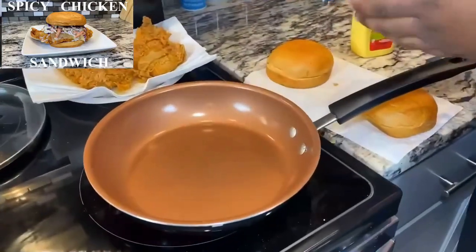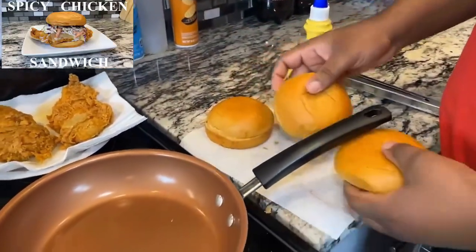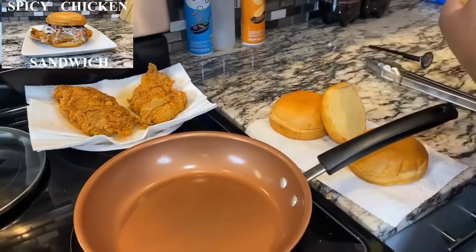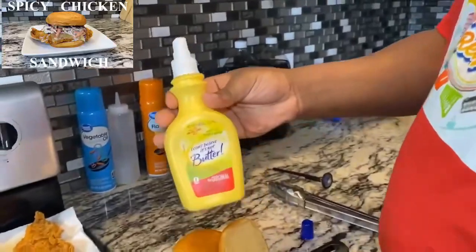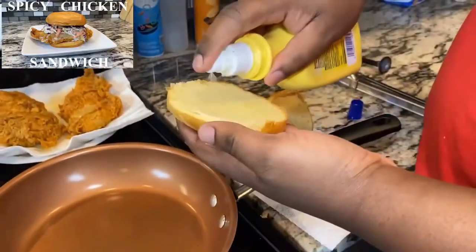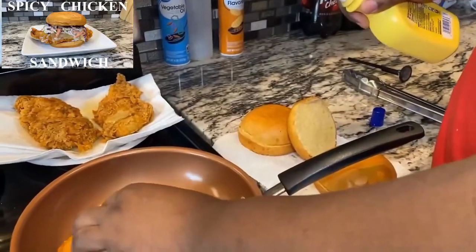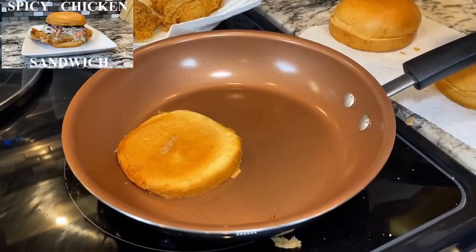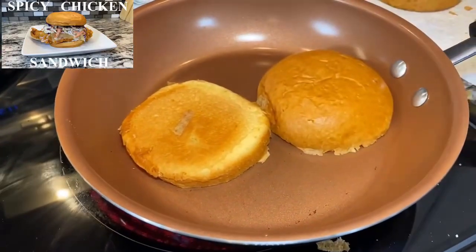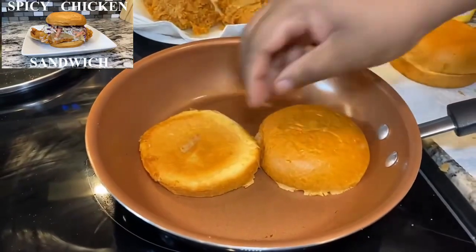So we're using brioche buns — nice sweet buns. Get yourself any kind of butter; I'm using I Can't Believe It's Not Butter. Spray your bread and go ahead and toast these. You can hear that sizzle. Toast to your liking — I'm gonna toast all these buns and we'll be right back.